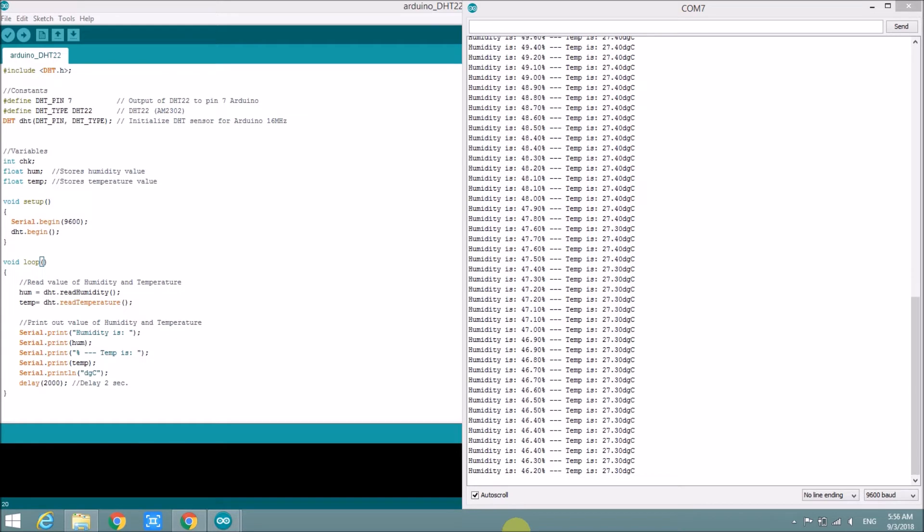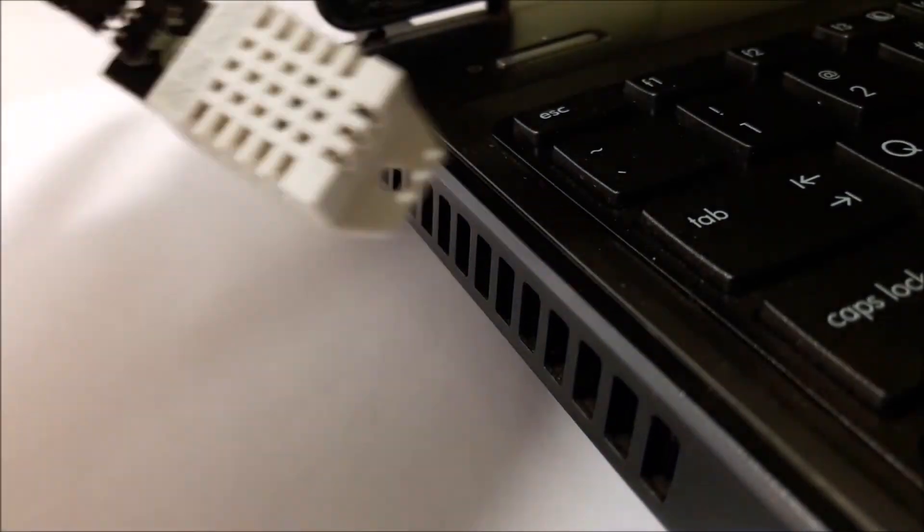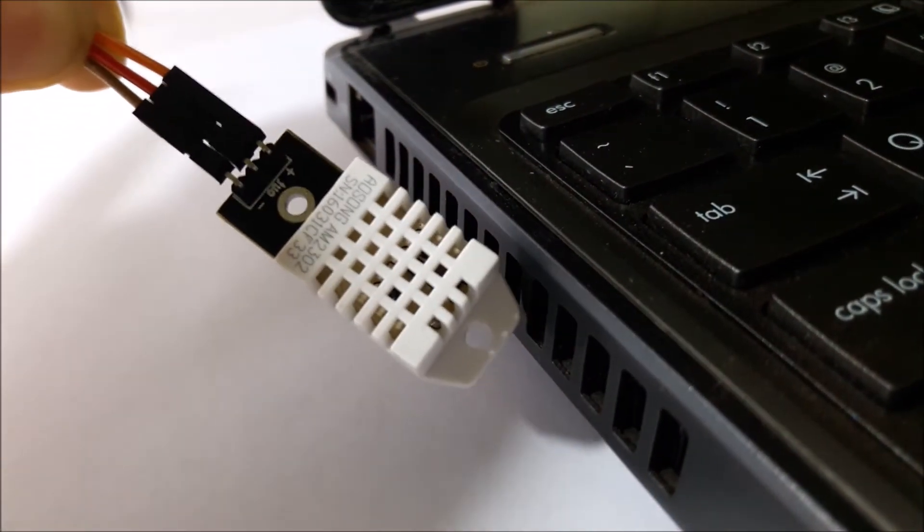The value of humidity is going down. Now I put the sensor near the heat sink of the computer to check if the temperature is going up or not.